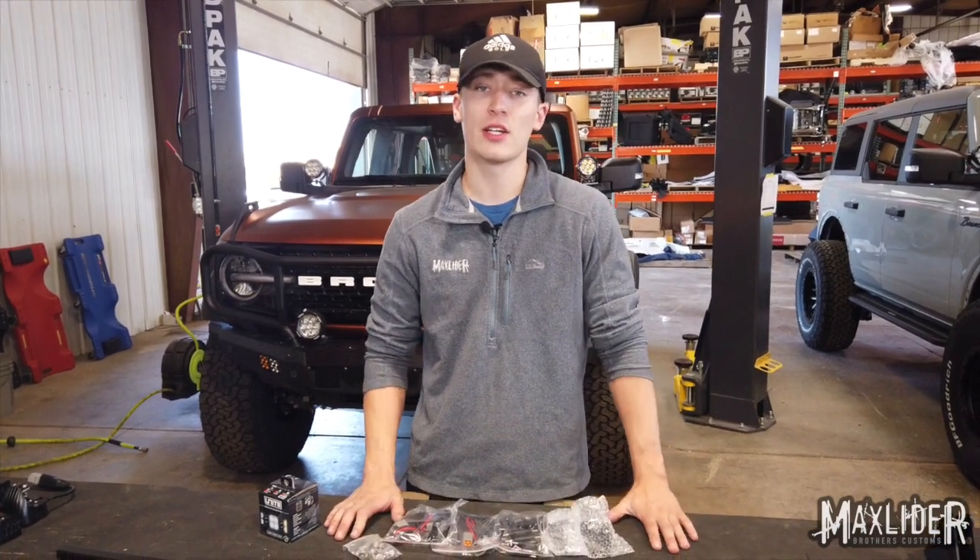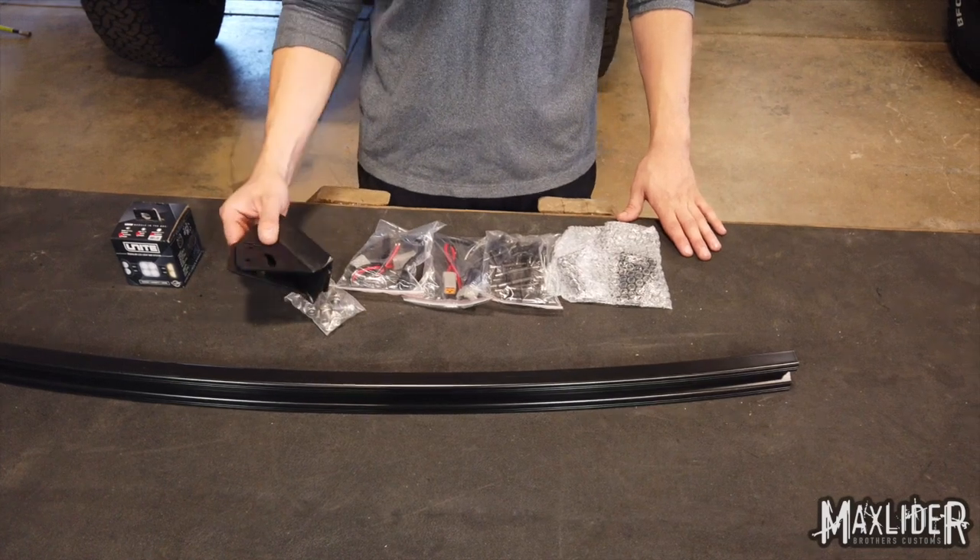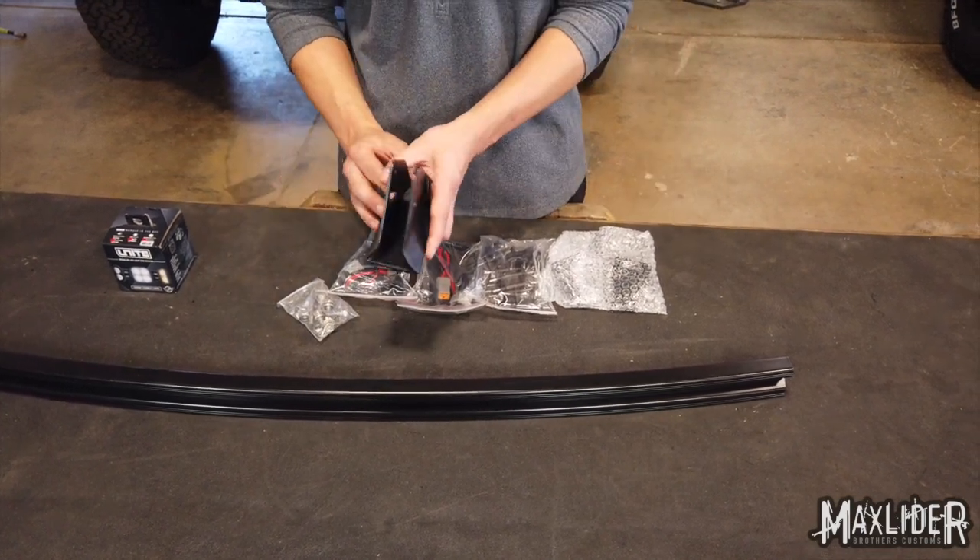Today we're going to walk through installing a MaxLider custom 40 inch windshield light bar. With your light bar you're going to receive our MaxLider brackets — these are the ones we're going to use, so we'll set those aside for later.